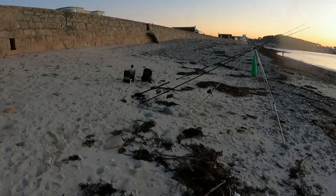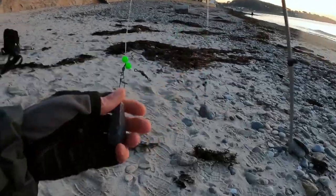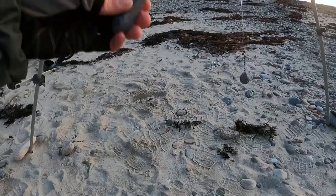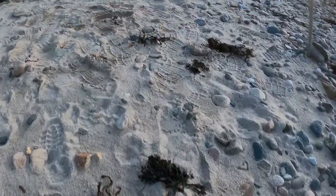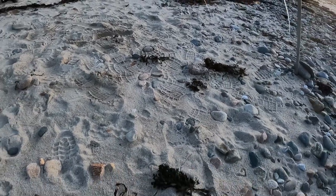I've got my two rods here, just put two rigs on - very simple tonight. Standard sliding ledger rigs, so just a normal running ledger with a sliding lead. Down to a pennell setup - on this one I've got two chinoo hooks, and on the other I'm using an Aberdeen as the main hook and a chinoo as the pennell.